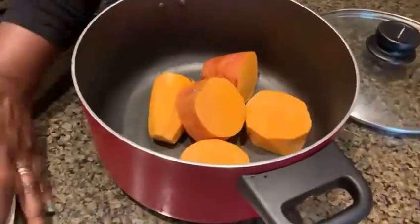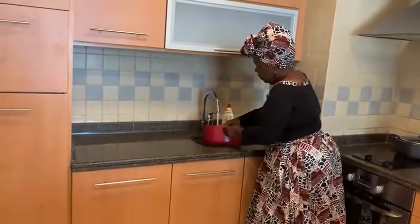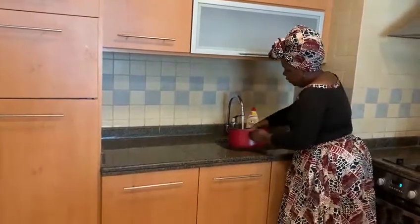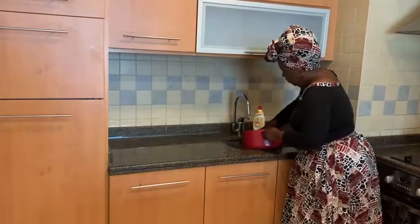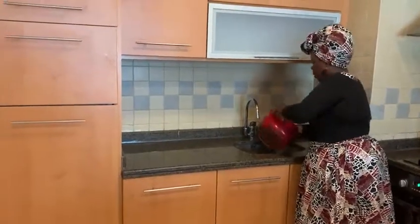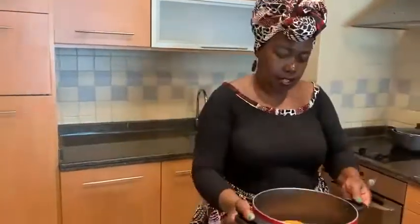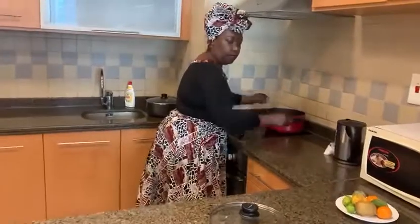That should be enough. I'm going to give them a rinse in cold water — give it a good rinse and pour the water out, rinse again to take out all the dust, and pour it out. Then I'm going to measure a little bit of water to use, put it on the cooker, and boil it for about 10 to 15 minutes.